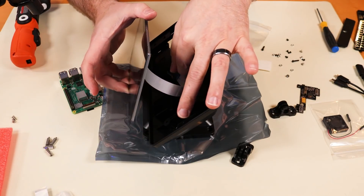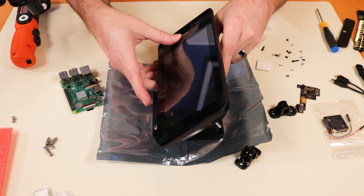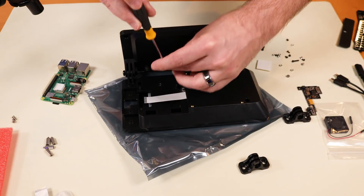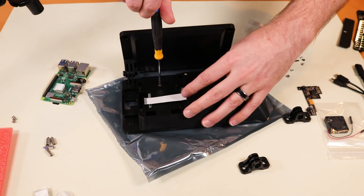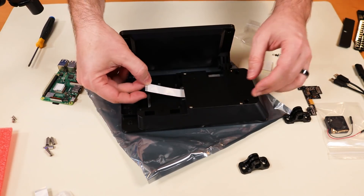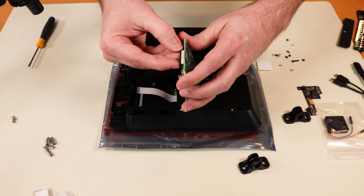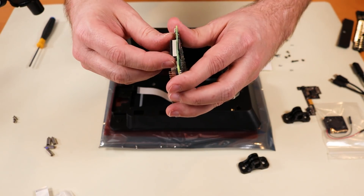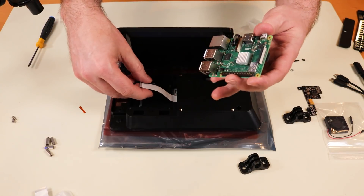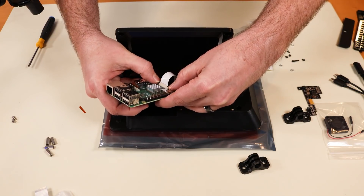Now we're going to take our cable and feed it through this hole where the Raspberry Pi is going to go on this side, and get the display screen into the case. We take our countersink screws and drop them in place to screw the display into the case. Now our ribbon cable is coming through and the display is firmly inside the case. We want to insert the display ribbon — these little ribbon connectors sort of pop up, then you put the ribbon connector in, remove the little cover, and close it back up by pressing down on the sides of the connector.